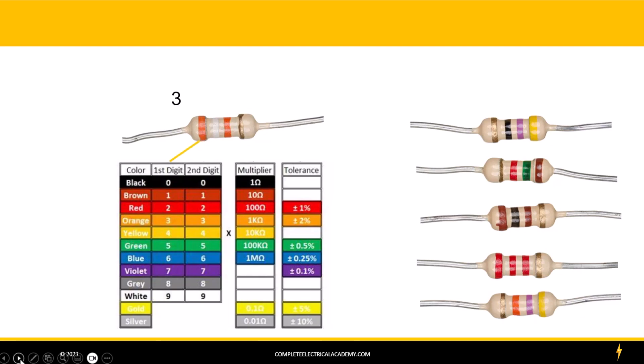The second digit, as you can see, is a white band. We follow it down and find that white is equal to a 9, so we write down a 9. Now the third one is the multiplier, and we see the multiplier is also an orange. This says you could multiply it by 1,000. I know that orange is equal to a 3, so I'm just going to put three zeros here, and the value of our resistor is a 39,000 ohm resistor.